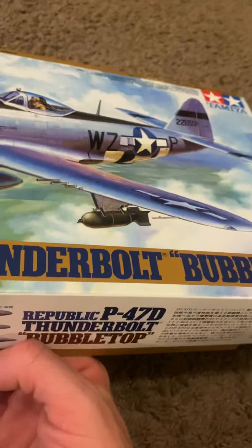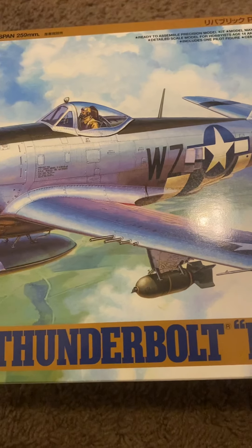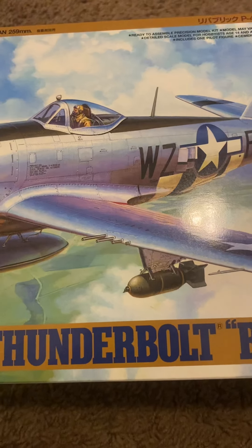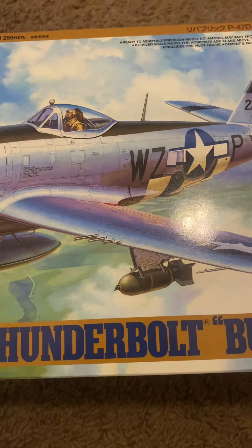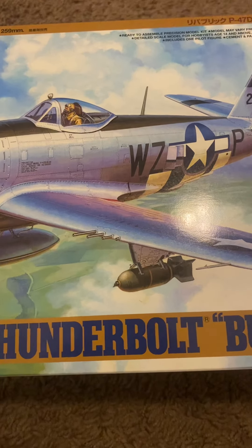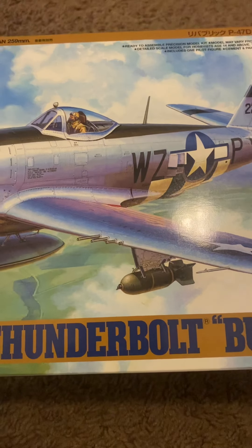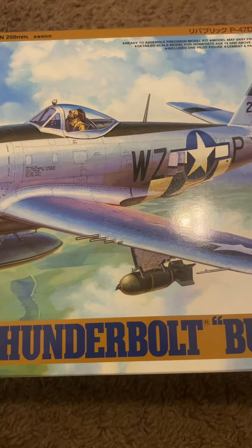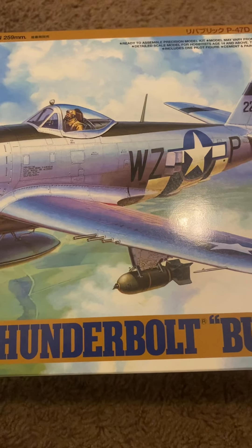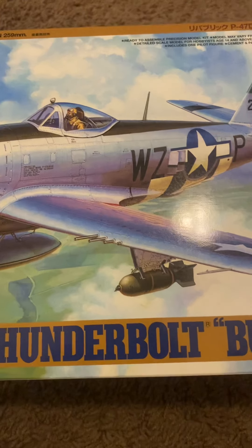Anyway guys, that's all I've got for this little review. If you guys could go ahead and give the video a like, subscribe to my page, share my page, hit the notification button for the channel, that would be great and I would really, truly appreciate it. I will catch you all next time. Happy modeling.